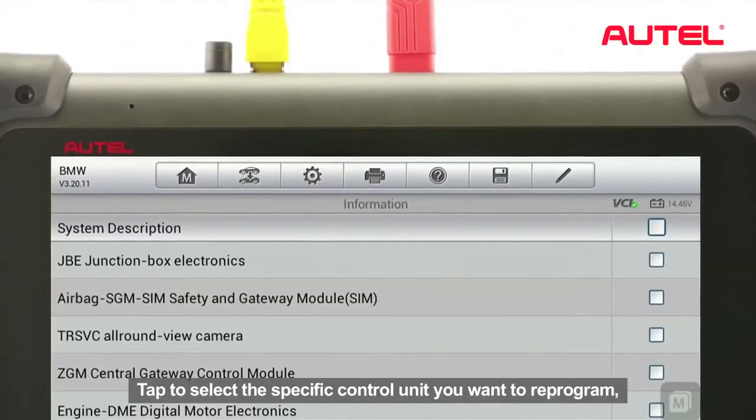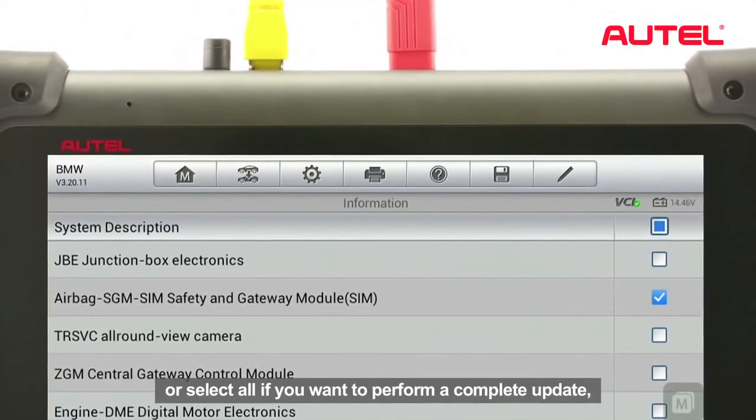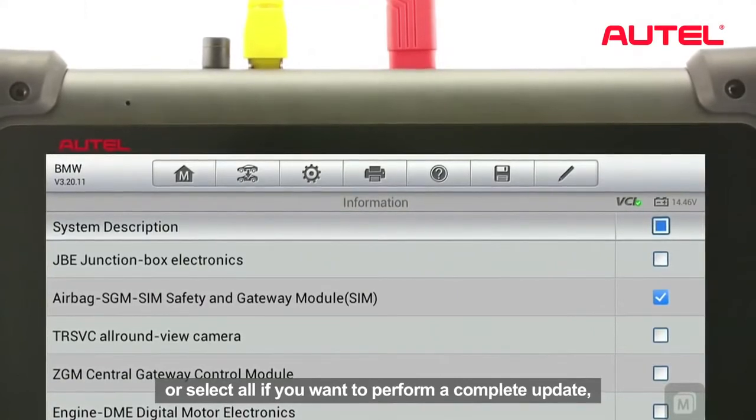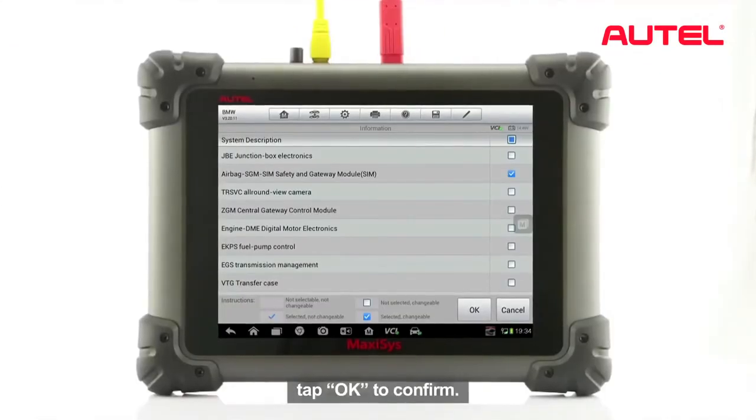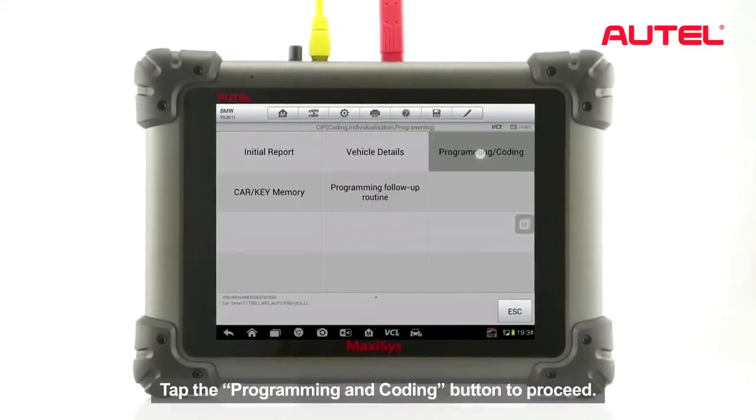Tap to select the specific control unit you want to reprogram, or select all if you want to perform a complete update. Tap OK to confirm. Tap the Programming and Coding button to proceed.